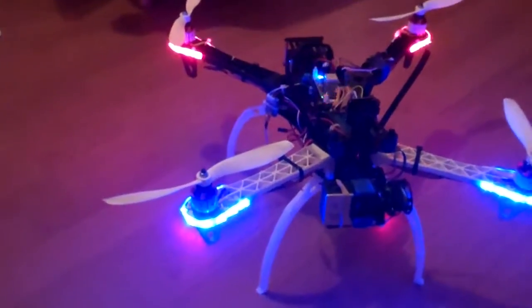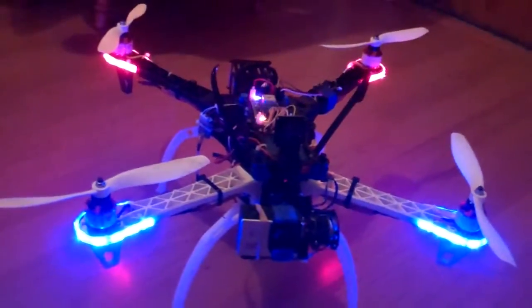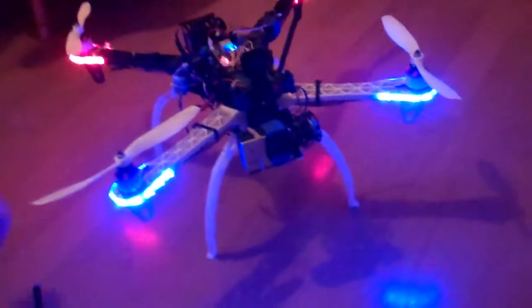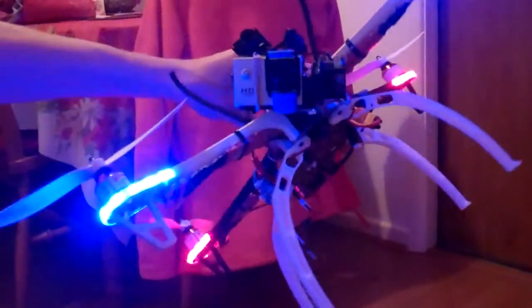I've got a Turnegy radio and we've modified the LCD screen — just put some LCD lights there. And you can see my gimbal is working properly.